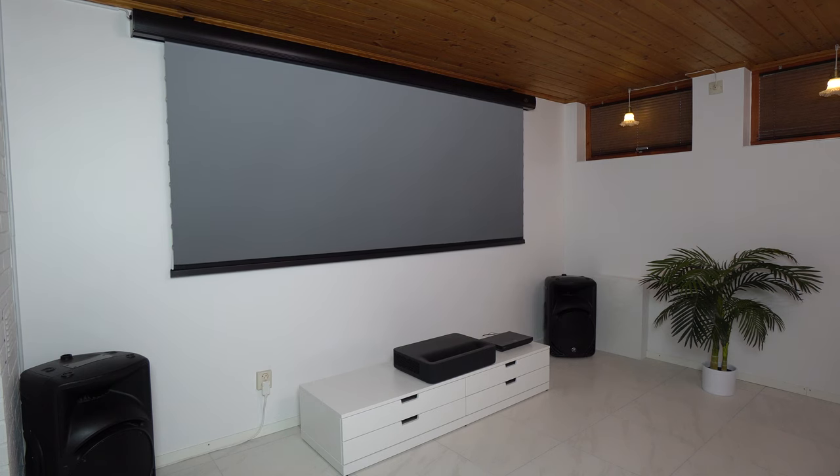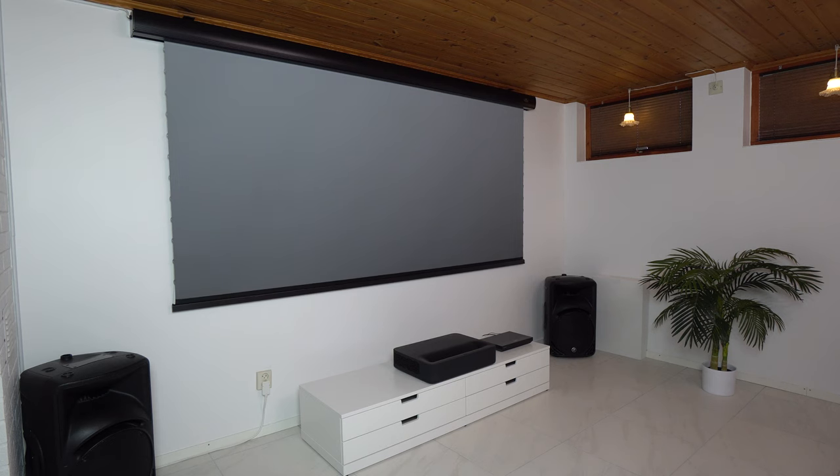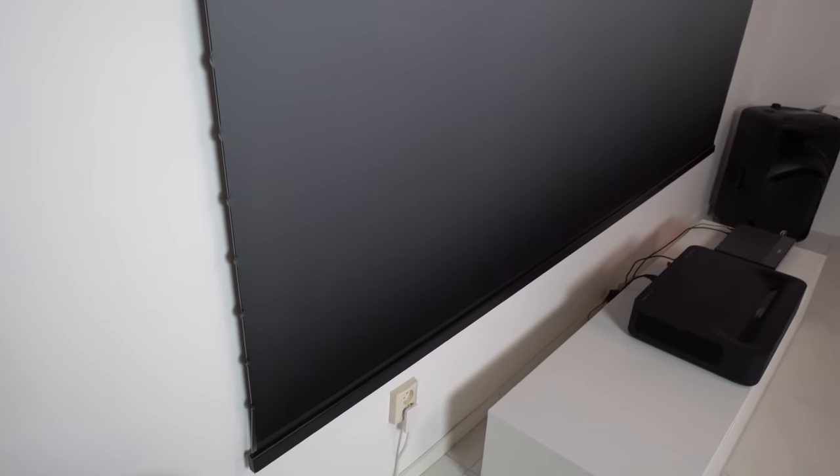Now let's talk about screen quality. After a close-up inspection of the whole screen surface, I noticed some slight horizontal creases in the fabric, which were mentioned in the manual. I left the screen unfolded for a few days to stretch and the creases started to disappear. Now they are much less noticeable up close and from a normal watching distance they are completely invisible. Other than that the quality of the screen fabric was very good — no imperfections in the fabric print, no dust or ink marks, and the entire screen surface was completely flat. The tension cables on the sides do a great job keeping the edges nice and flat.